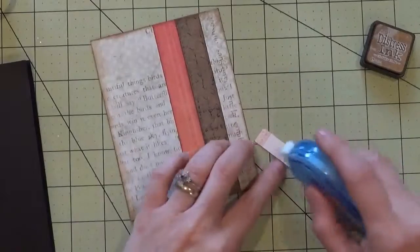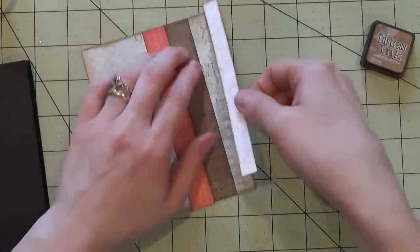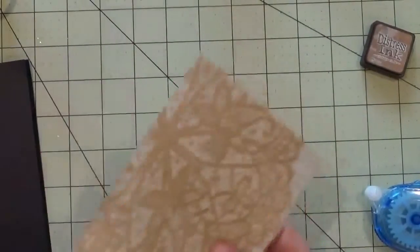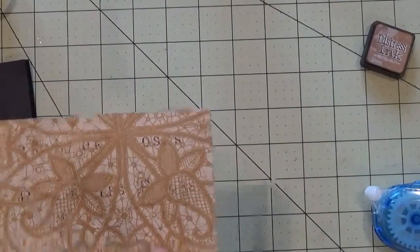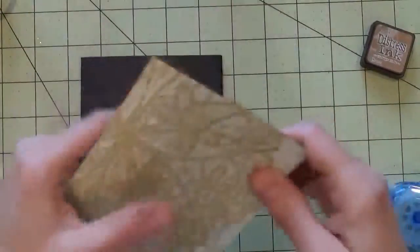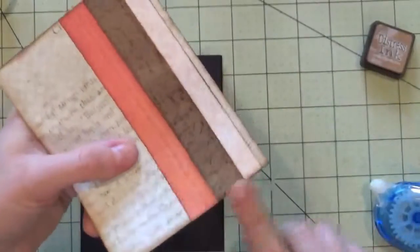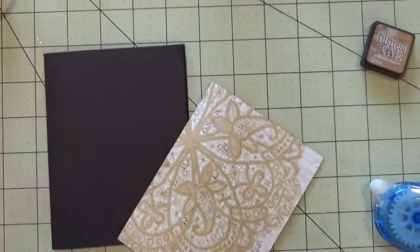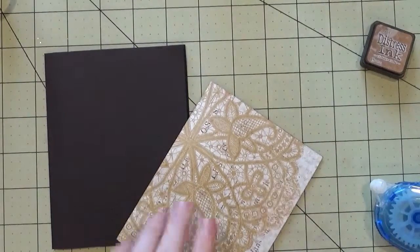This is a fun way to get rid of your little scraps and strips. Add this last strip right up against the others — that's perfect. If you have any extra hanging over the edge, just flip your card mat over and trim off the edge with scissors. Then take your inker and re-ink that bottom edge where you just snipped, to make it even.